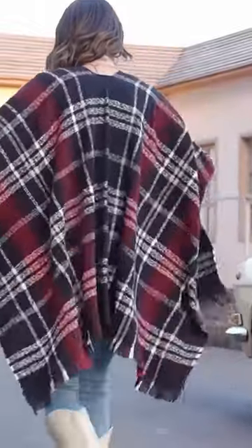Plus, you don't have to worry about fiddly fastenings. This no-hassle piece will always keep your ensembles looking effortlessly chic.